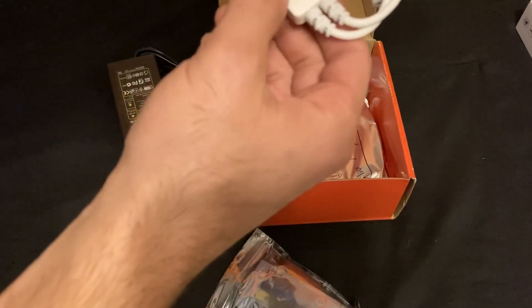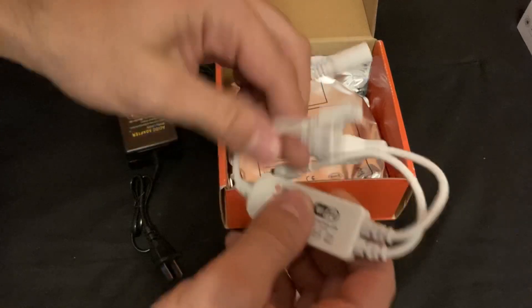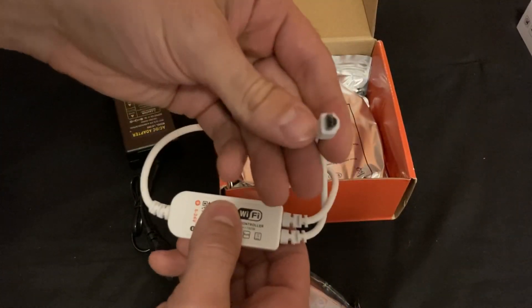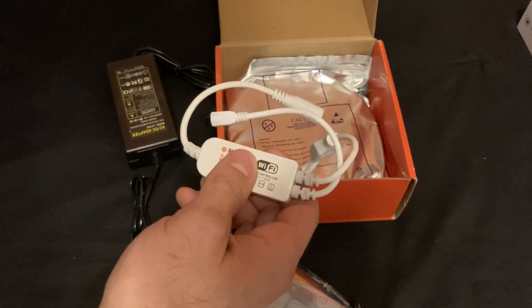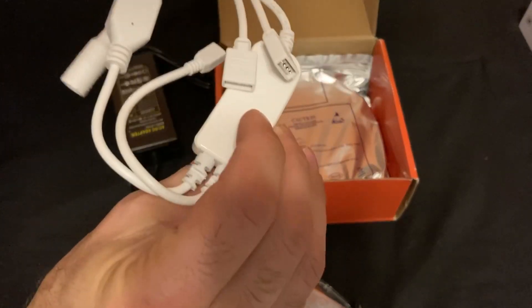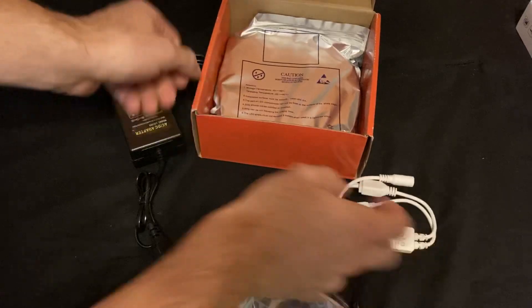Opening this up here — power plugs in on this end, this is where your string of lights plugs in, and then this is the IR receiver. So if you're using the remote to turn the lights on and off and you're not going to be using the Wi-Fi function, that's how you would use that. Set that off to the side.